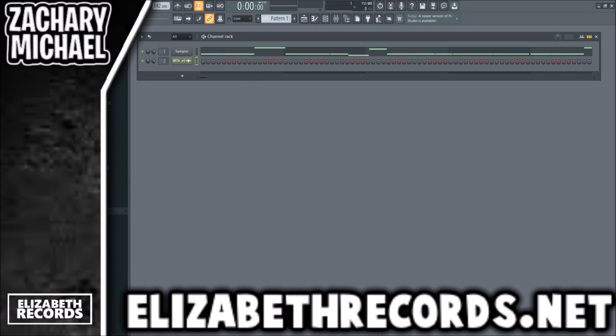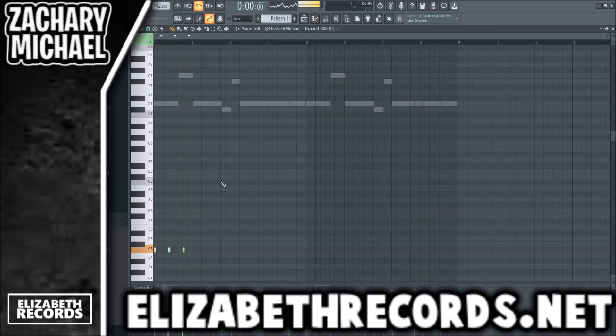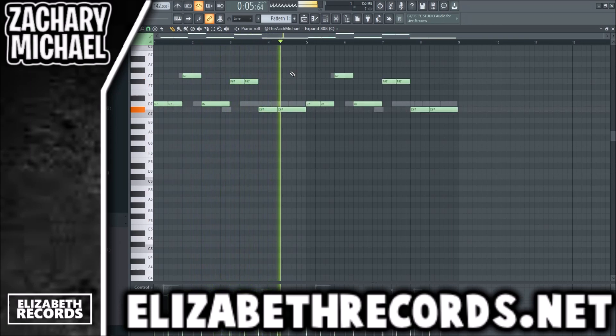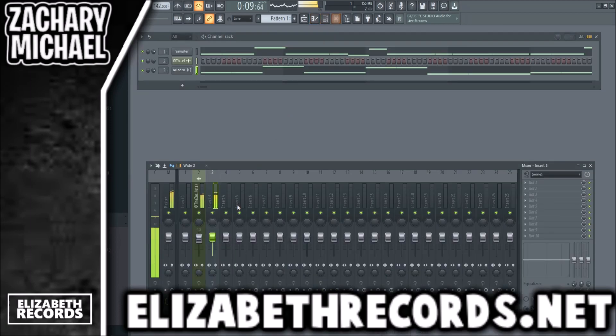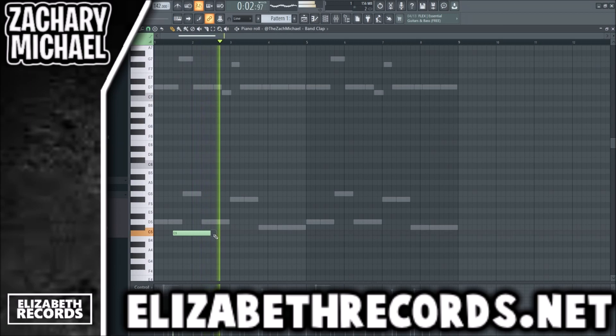I got the melody mini pulled up. Let's try to get an 808 going here. That's going to be a right-away pattern.